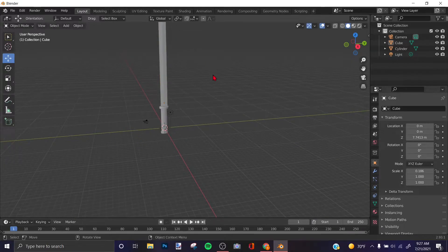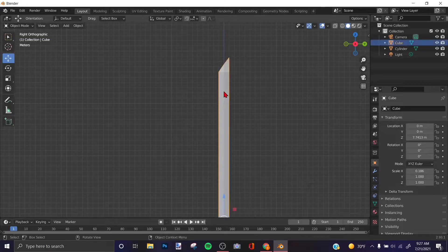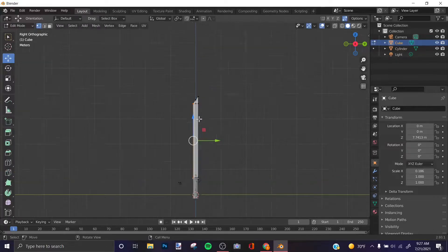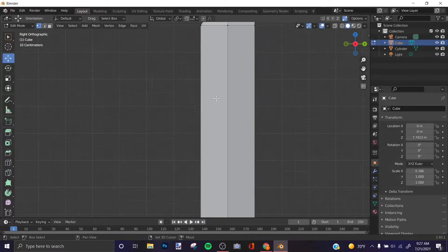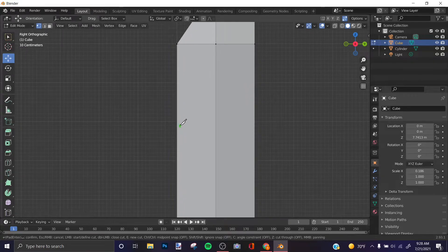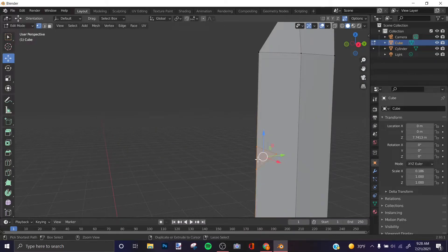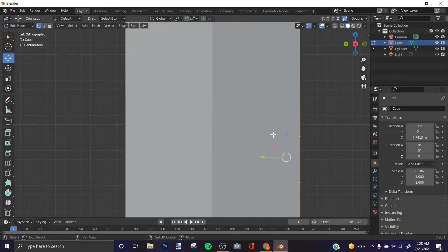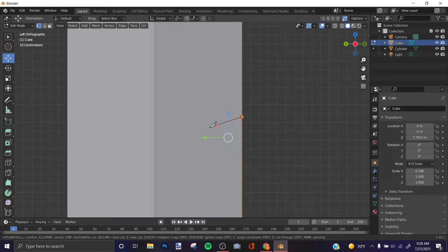There's our katana. If you want to add a little detail, click on the blade and press Tab to go into Edit Mode. Press K to bring up the Knife tool. Click on an edge, then click another edge where you want the cut, and press Enter to confirm. Do the same on the other side of the blade.